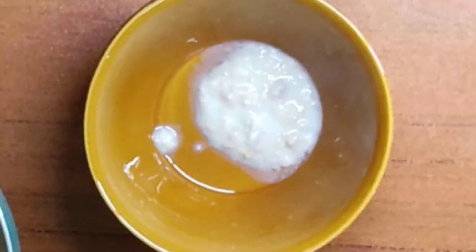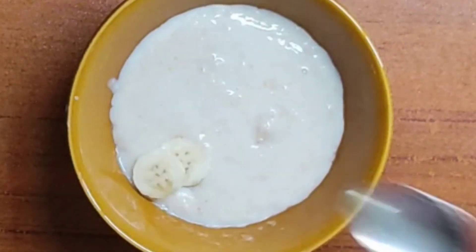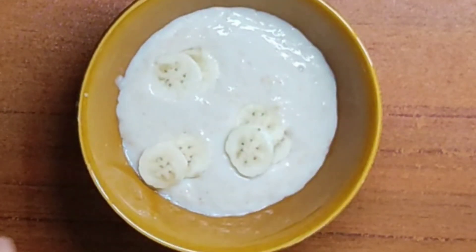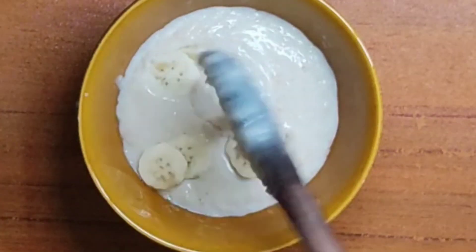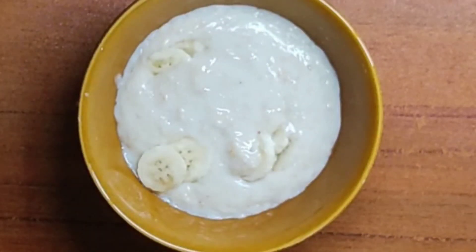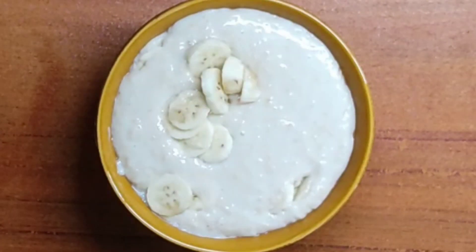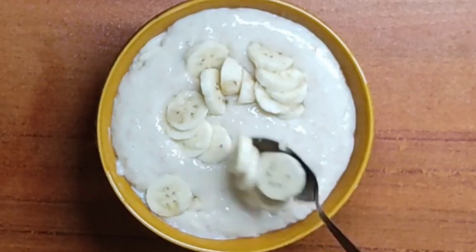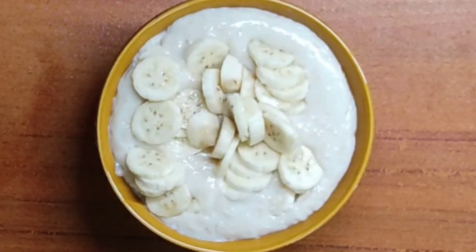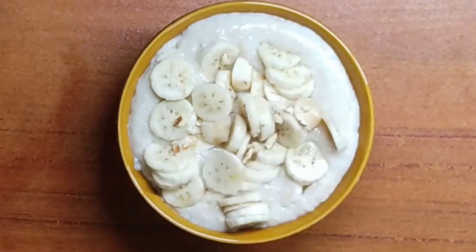After pouring into a bowl, add chopped ripe bananas. Again adding more chopped ripe bananas, then add some crushed almonds on top.